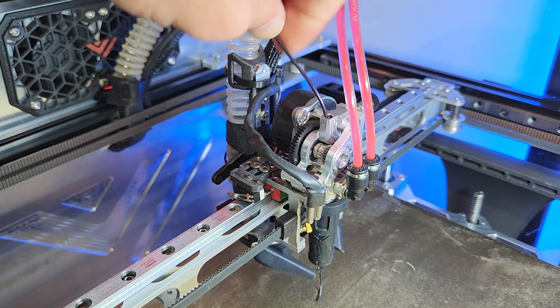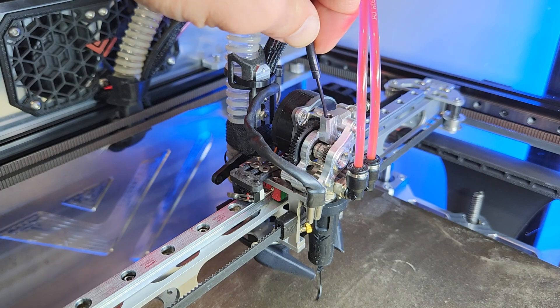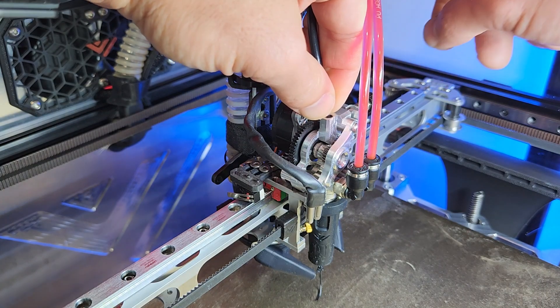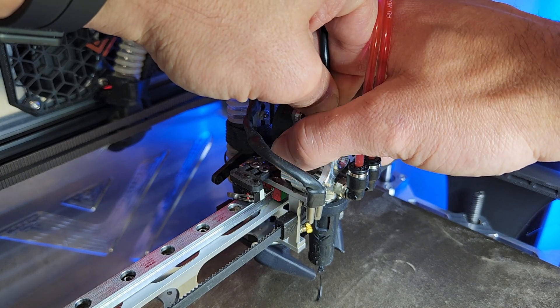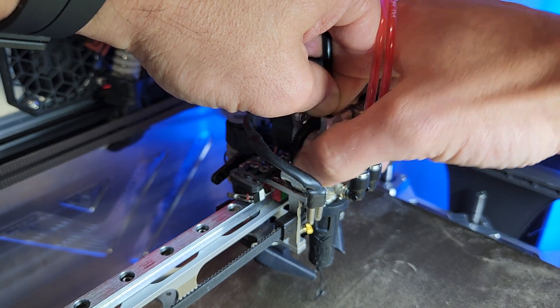So the next thing you want to do: remove that PTFE tube, hold that filament firmly with your fingers, and then try to force and block the extruder from extruding when you manually turn that gear. If you're not able to stop it with your fingers, it means it grips enough.